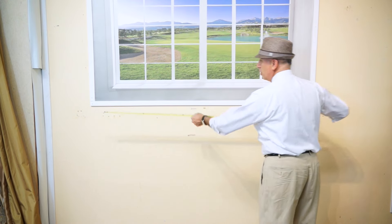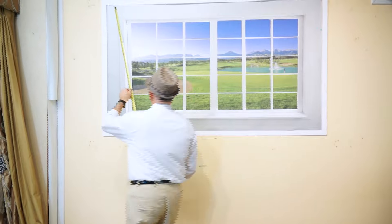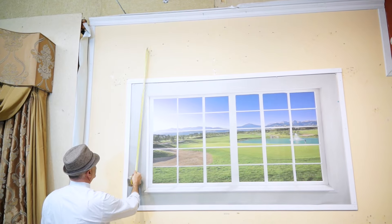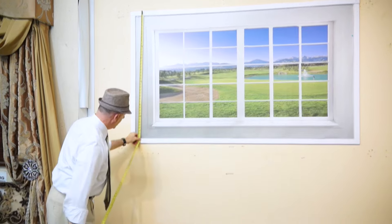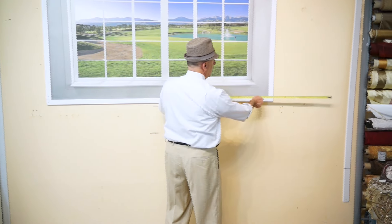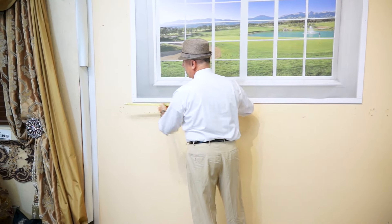Your first measurement is the width of the window. Your second measurement is the space above the window — from the bottom of your crown molding to the top of the window molding. Your third measurement is from the top of the window molding down to the floor. Your fourth measurement is the space on the right of the window and the space on the left. I have plenty of space around these windows and I'm going to be able to put this crown up.